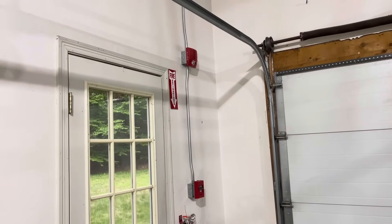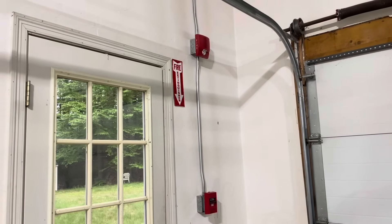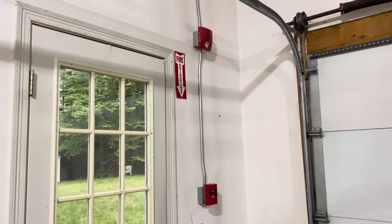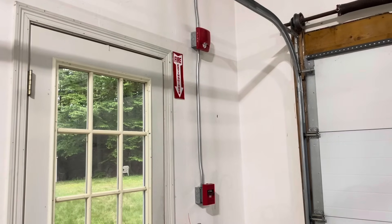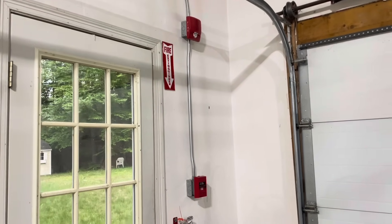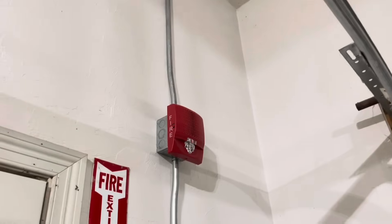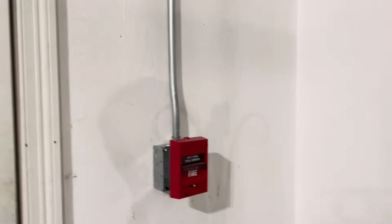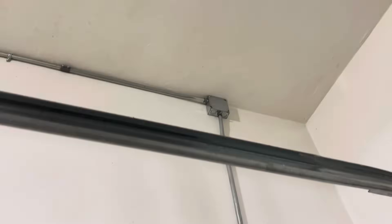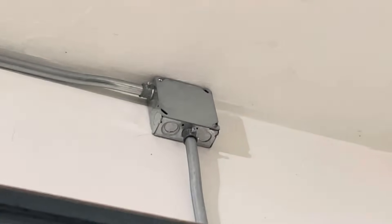Hello YouTube and welcome back to another video. Today I'll be doing part 3 of the summer fire alarm upgrades, which is adding a beacon outside. About a week ago I did the part 2 video so go ahead and check that out if you haven't. Basically what I did in that video was install this pull station and this notification appliance. I ran conduit from that device all the way over and put a junction box there because I was planning to do this project.